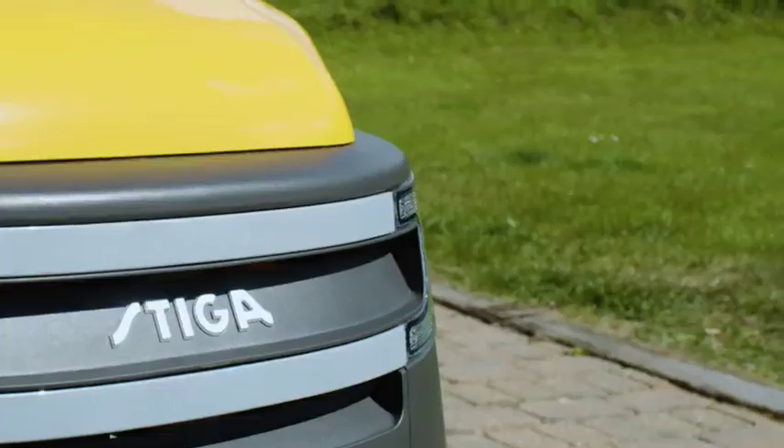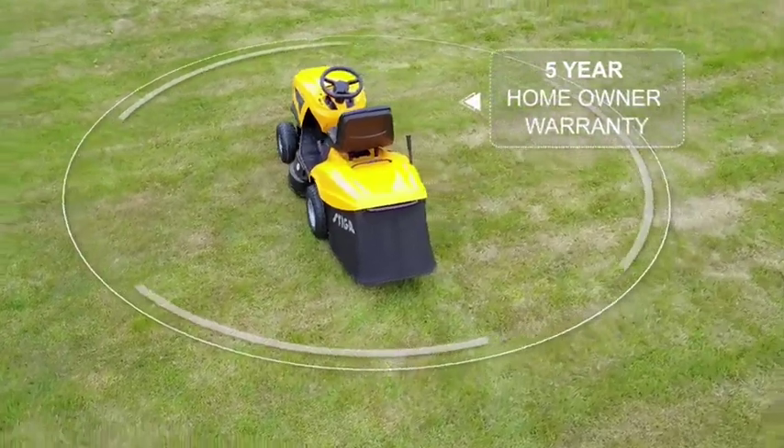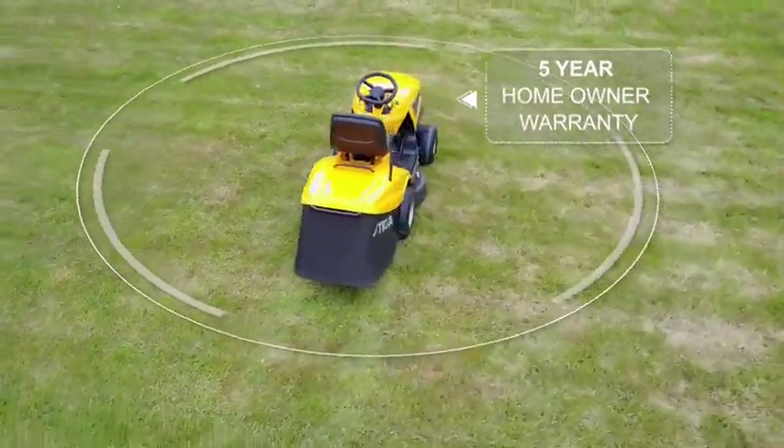The 5 year homeowner warranty comes as standard, which shows how much Steger really believe in the durability of their machines.